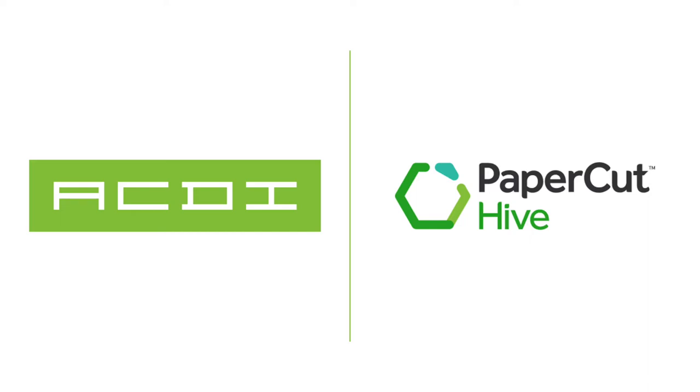Welcome to another ACDI technical training. Today we are going to be going over Papercut's newest print management solution in the cloud, Papercut Hive. Let's go ahead and get started.